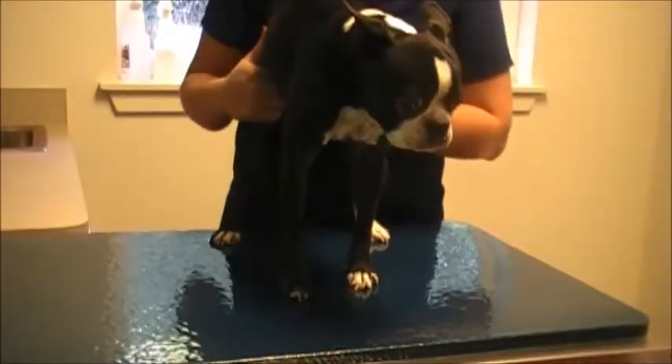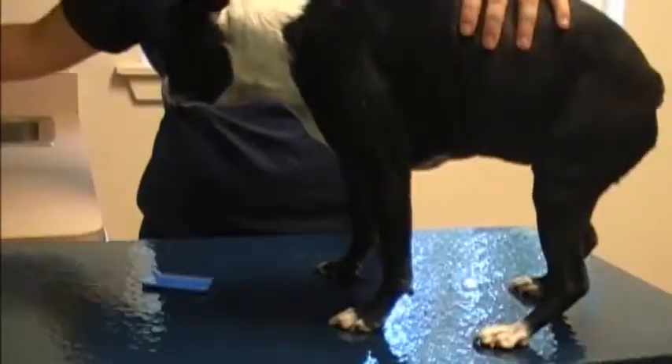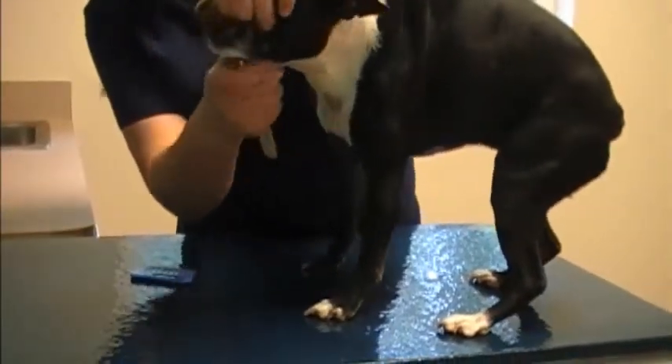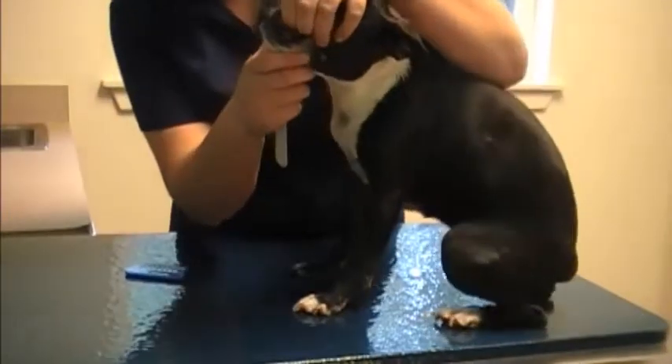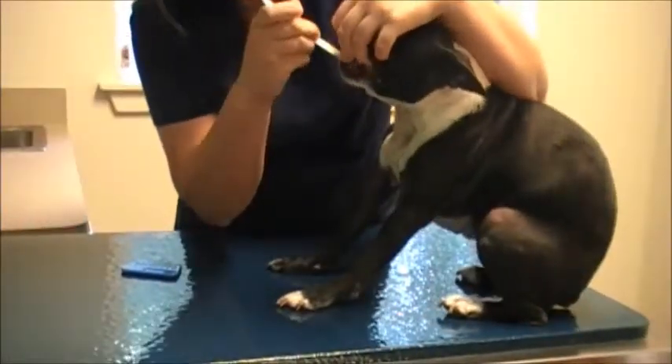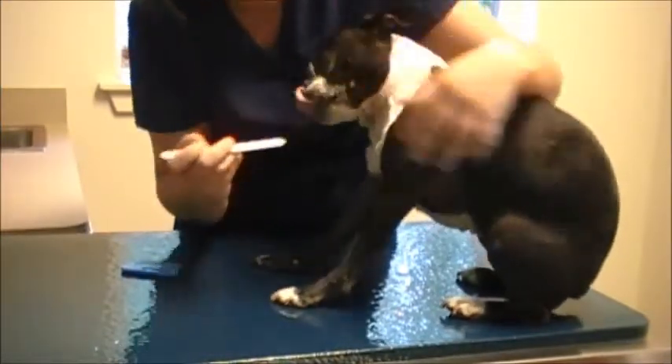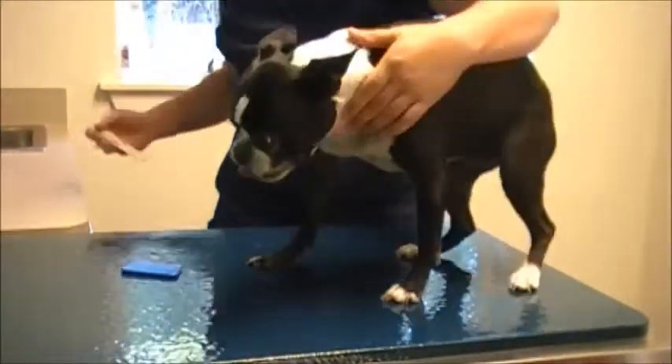I'm going to palpate her lymph nodes while I'm back here. And then I'm checking in the back of the mouth, looking for any sores, masses in the throat, tonsils, tongue — anything abnormal or irritated.